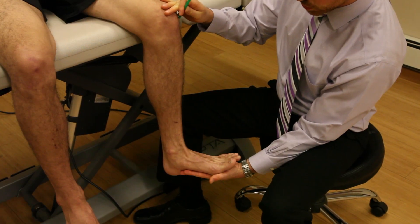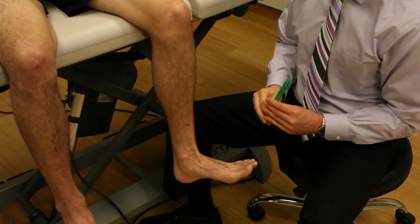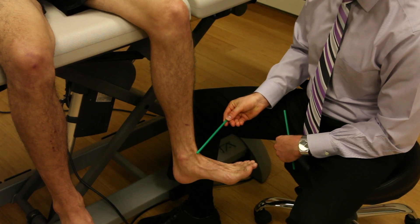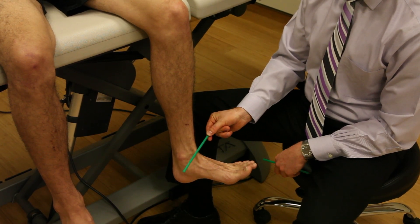So if we control dorsiflexion there, we can then compare our axis. What I want to do is first take a straw and put it right through the medial-lateral axis. That's the talocrural joint axis.